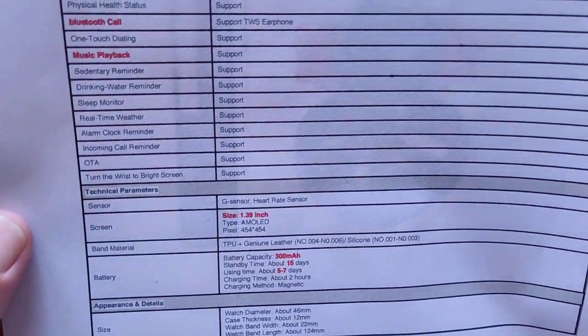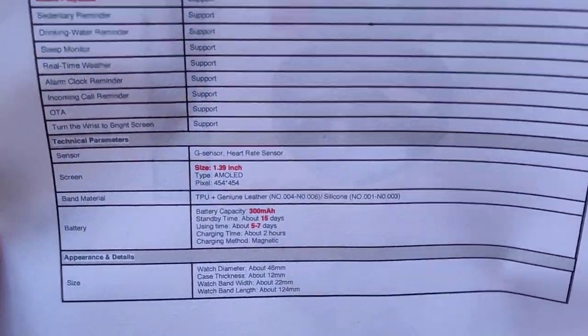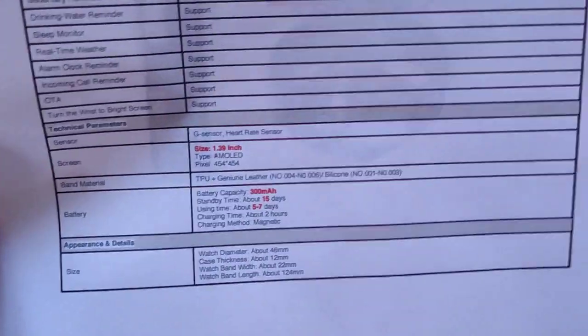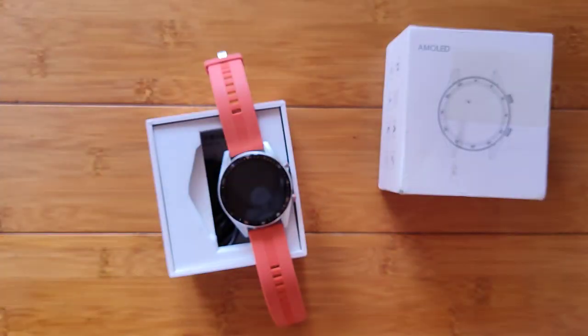It's 454 by 454 — even more pixel resolution than the Android watches. Coming with a 300 milliamp-hour battery, and because you're not supporting the full Android OS, you can get standby time of about two weeks and about a full week's worth of normal use.